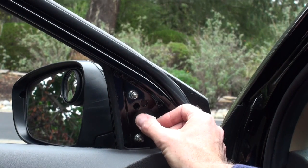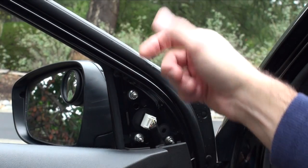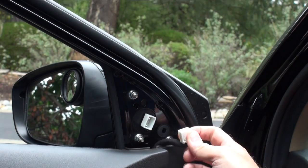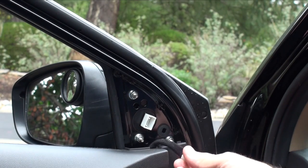Once the panel is off, put it aside. There's a little electrical connector here that controls the mirror — or if you have the version with a blinker, that's in there too. This just pretty much pops right out. Put it to the side as much as possible.